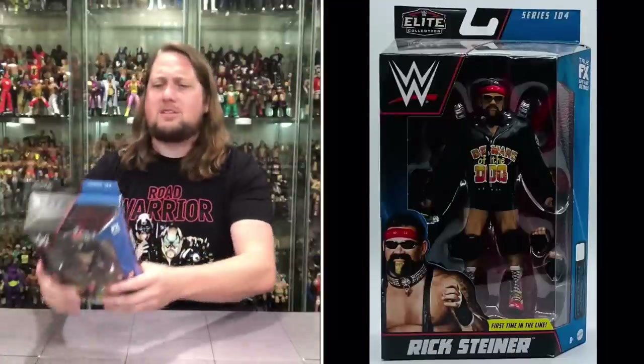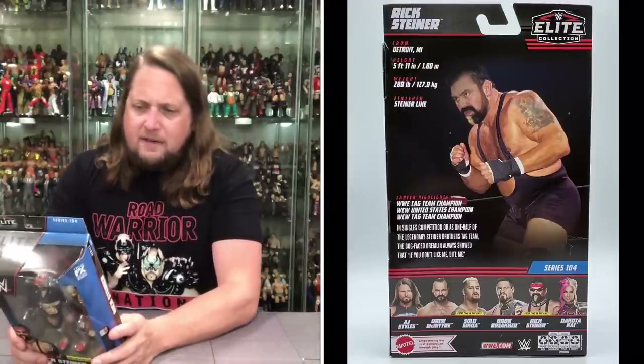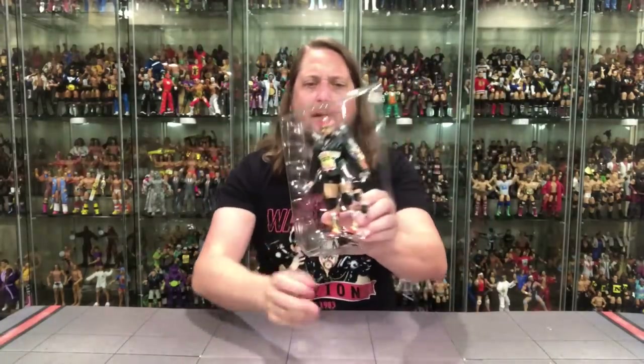Let's see what it says about the Dogface Gremlin himself. From Detroit, Michigan — absolutely beautiful this time of year, full of Little Caesars pizza. Height 5'11", 280 pounds. Finisher: the Steiner Line. Career highlights: WWE Tag Team Champion, WCW United States Champion, WCW Tag Team Champion. In singles competition or as one half of the legendary Steiner Brothers tag team, the Dogface Gremlin always showed that if you don't like me, bite me. And there's so many Rick Steiner looks I'd love to have.